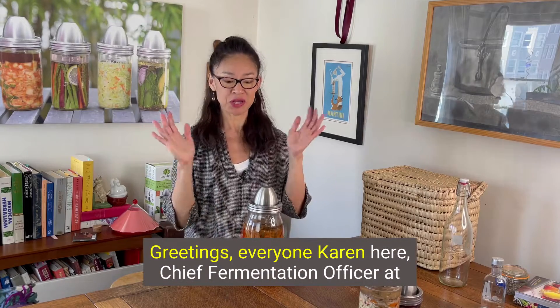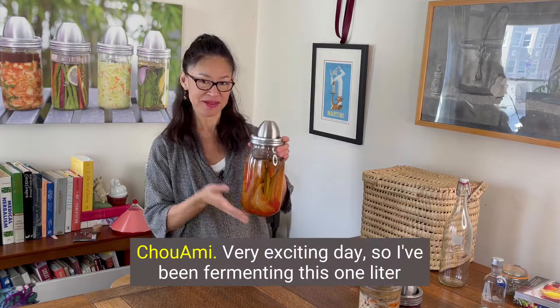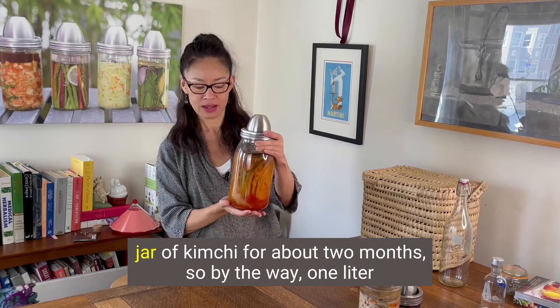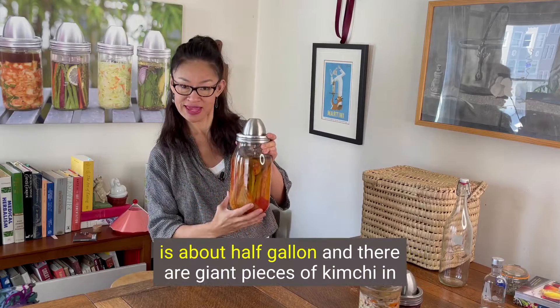Greetings everyone, Karen here, Chief Fermentation Officer at Shu Ami. Very exciting day. I've been fermenting this one liter jar of kimchi for about two months. By the way, one liter is about half a gallon.